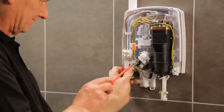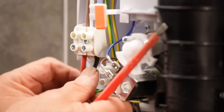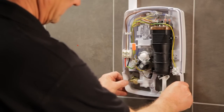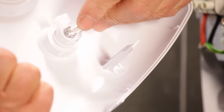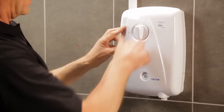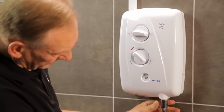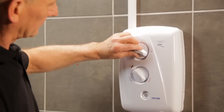Connect the supply cable to the terminal blocks, making sure that the connections are fully tightened. Now fit the bottom trim plate. Clip the power indicator light into the front cover and make sure that the controls are correctly aligned. Fit the cover and secure it with the three fixing screws. Finally, connect the hose to the unit, turn on the electric supply and commission the shower on a cold setting.